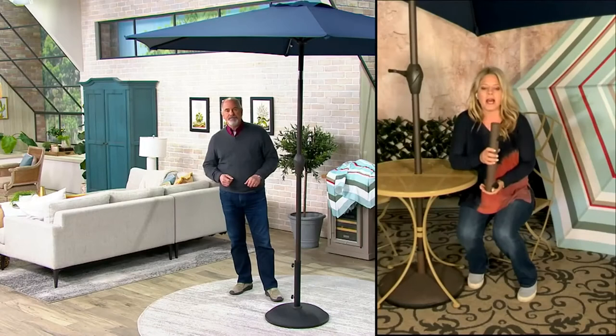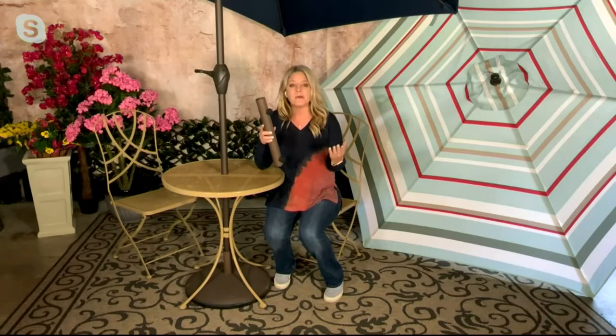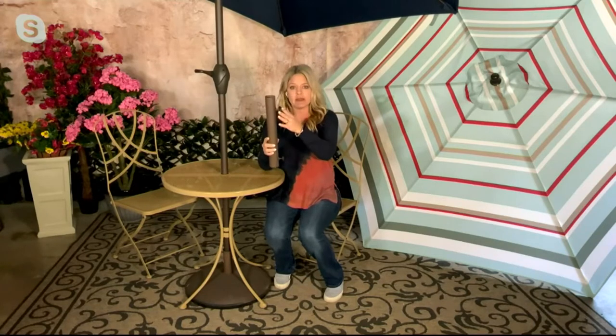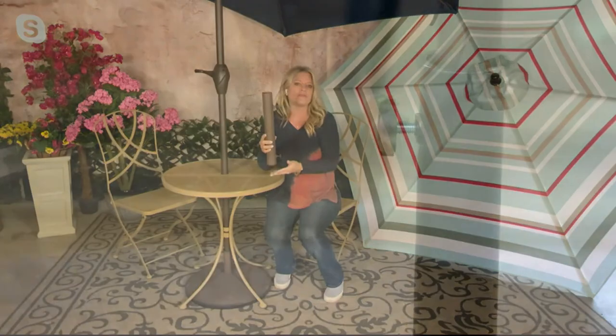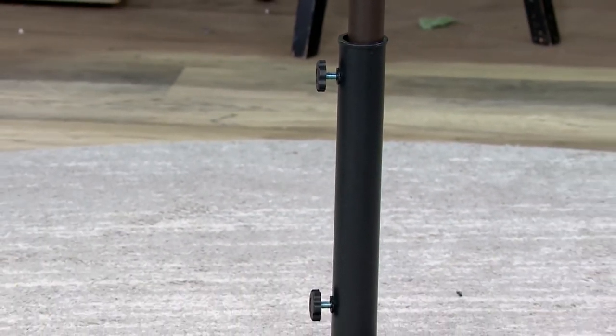It absolutely is. I love At Leisure — they're such an innovative company, always thinking of what's next. What they've done is include two poles that the umbrella pole fits into. One of them is just about 15 inches tall — 14 and three-quarters inches tall — and that's the one you have in there, which gives you that extra height.